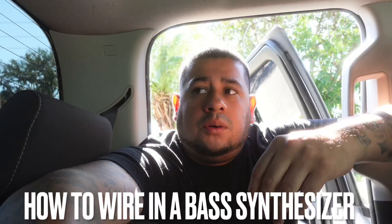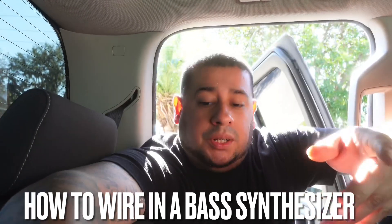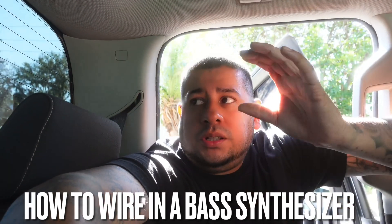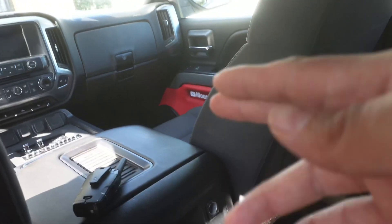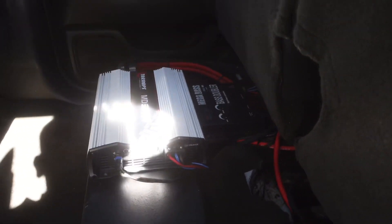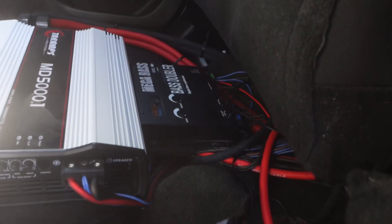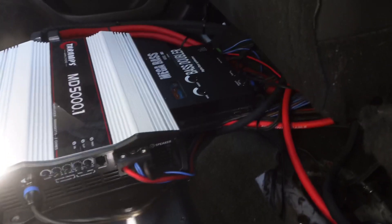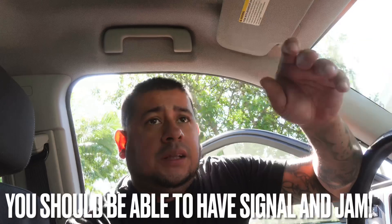If you have an epicenter — also known as a bass synthesizer or bass doubler — that you want to connect, but you don't want to go through the crossover, you can go directly from the sub out on the EQ into the epicenter or bass synthesizer, then out from the synthesizer and into your sub amp. Once you have everything connected — all the RCAs, your power, everything — you should have sound coming through.